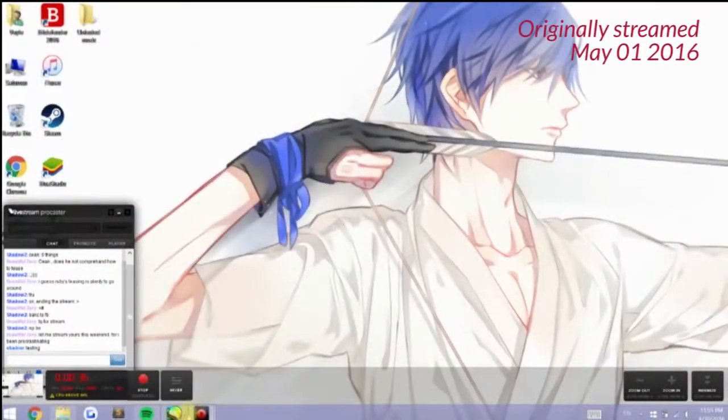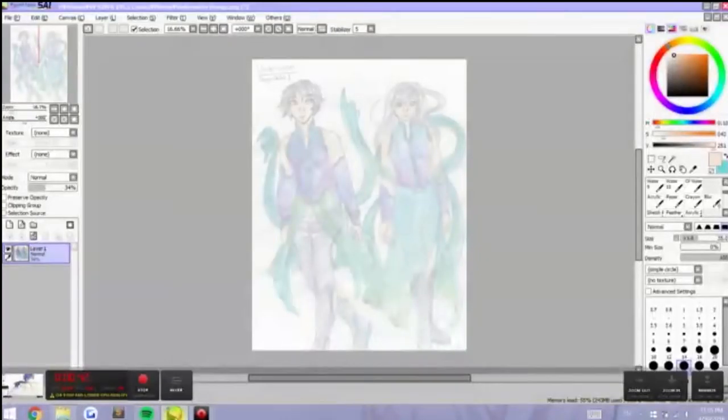Hey there, I'm Shadow Knight Paladin and welcome to my channel. Today we will be doing a speed paint, speed draw of a water theme character designing.